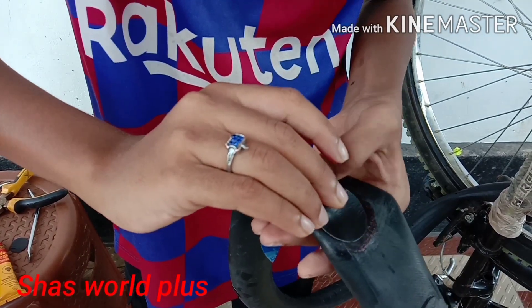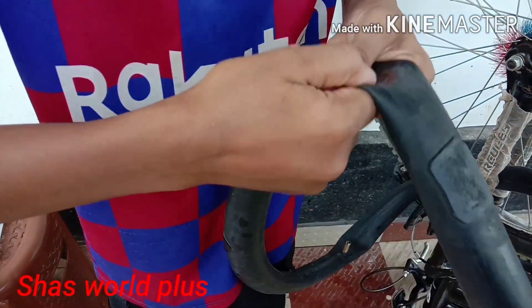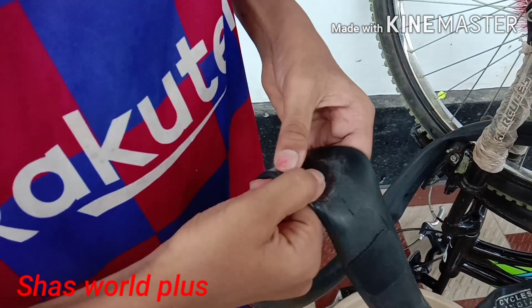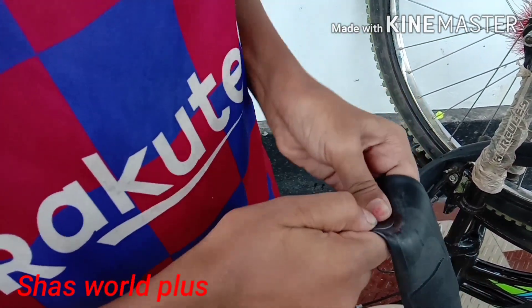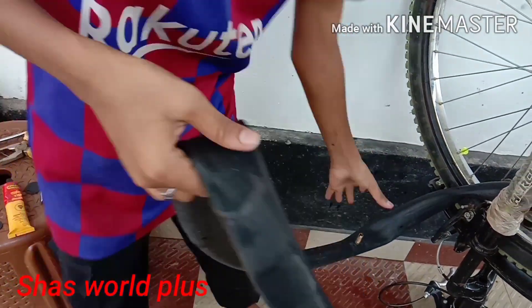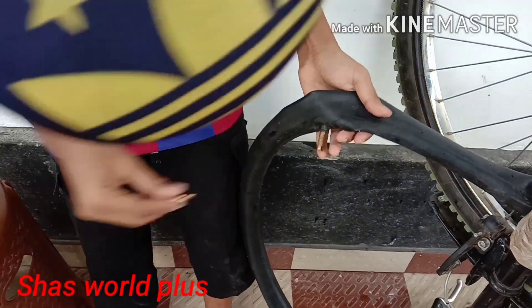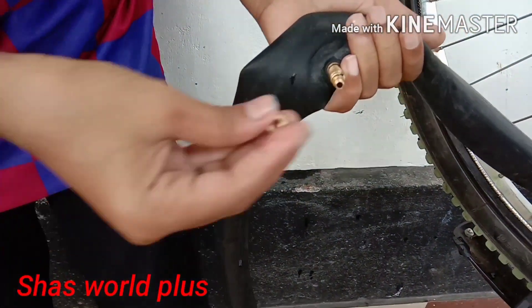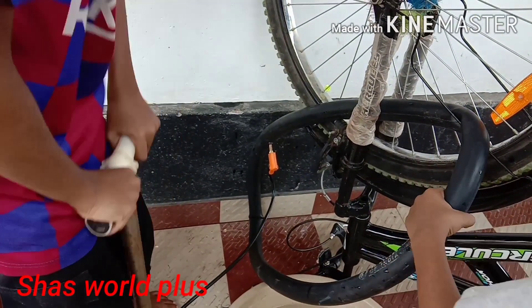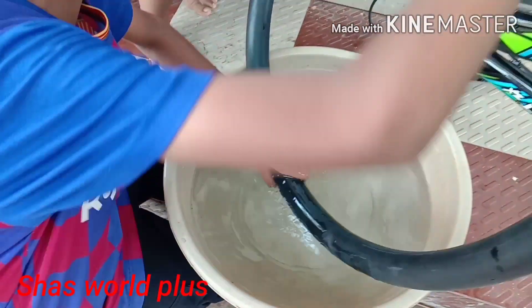I will put it in the bowl. It is a lot of water. I will put it in the bowl. I will cut this in a pile of paper.